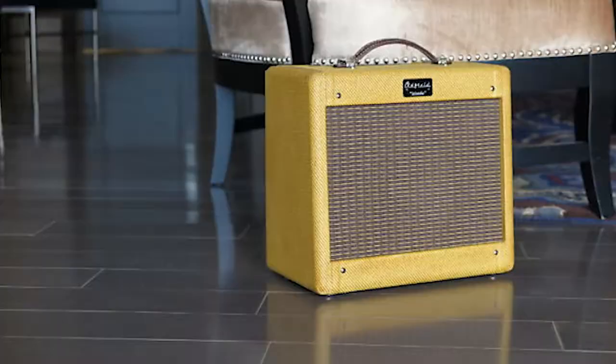Hey everyone, welcome to A Gear Review. I'm Caleb Davis and I'm going to be looking at an Old Field Woody today. Now check this out. This little amp doesn't look like much as far as size and power, but by the time we're through with this I think you're going to see a little different narrative here. This amp is full of punch and full of amazing tone.